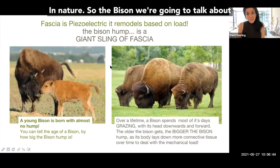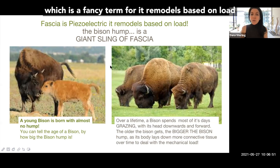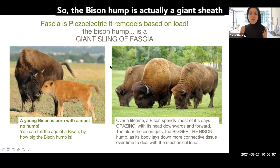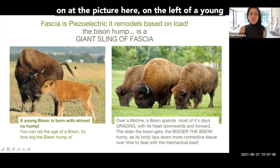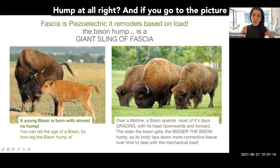We're going to talk about the bison and the bison hump. Fascia is piezoelectric, which is a fancy term for it remodels based on load, on mechanical pulling and loading. So the bison hump is actually a giant sheath — a giant sling — of fascia. Let's look at the picture on the left of a young bison. As you can see, he barely has any bison hump at all.